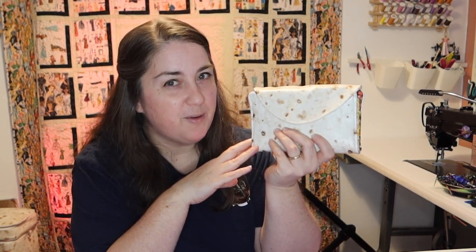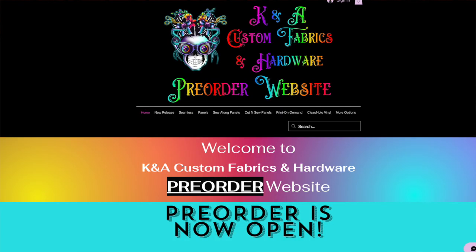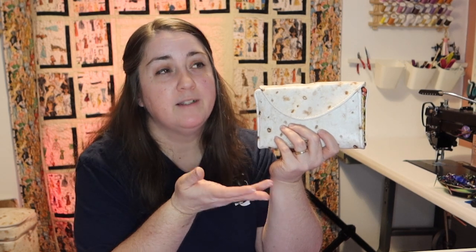This is coming out as a sew-along with K and A Custom Fabrics. It will have all the pieces you need to make the wallet all in one kit, which makes it really nice. You are going to have to buy the zipper tape separately and the zipper pull — it's up to you, but when you see it, you're going to have to buy it because it's so cute.